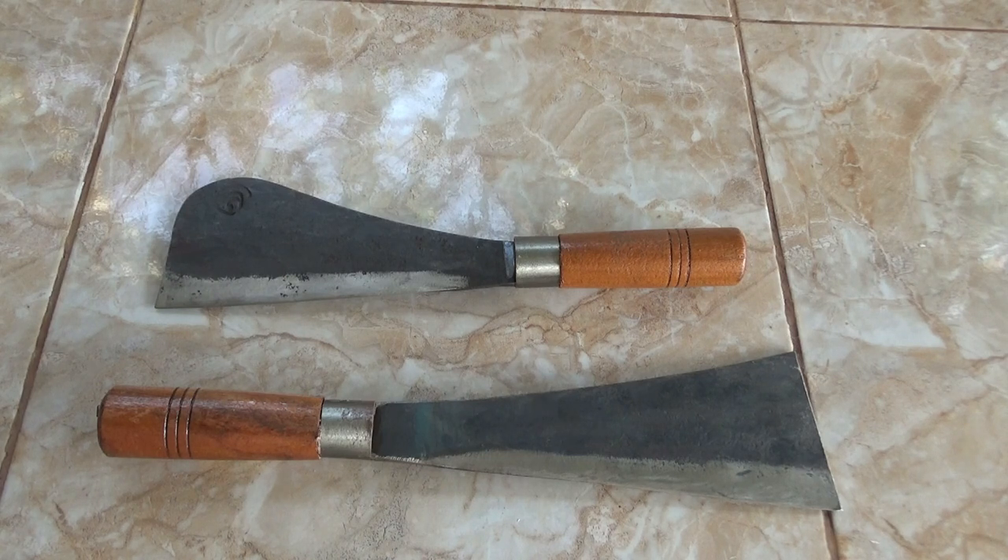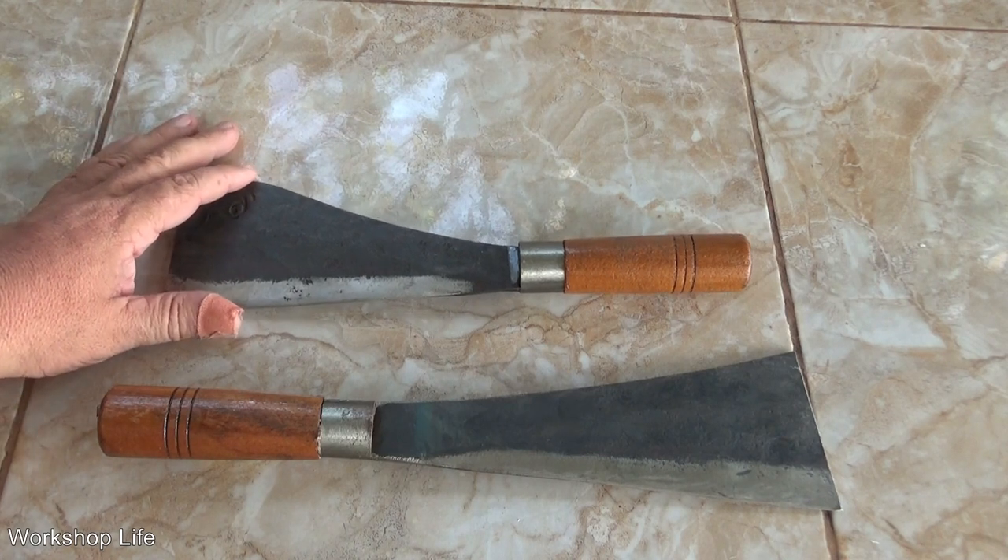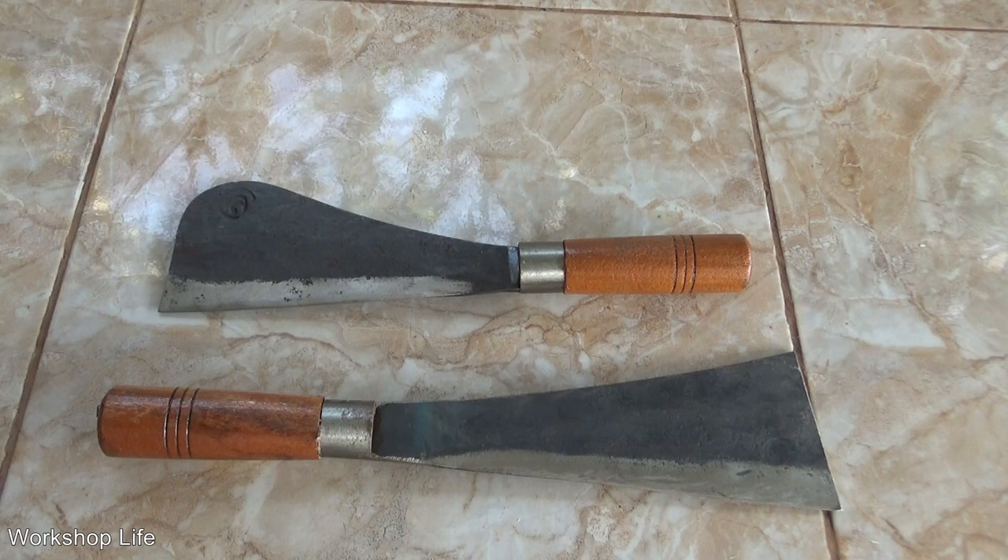Welcome to this month's video on cool knives. I call these the machete cleaver — shaped like a machete, but short like a cleaver. This one is only about 12 inches long. They're small, but what they lack in size they make up for in coolness. These are really, really cool knives.